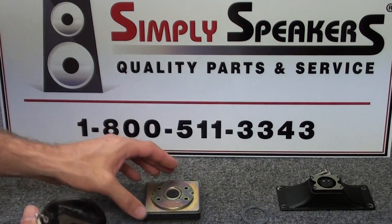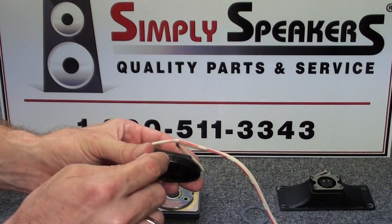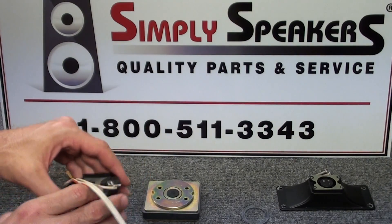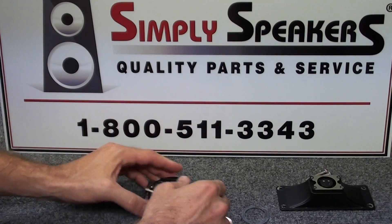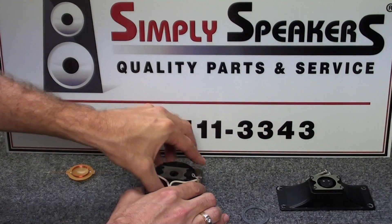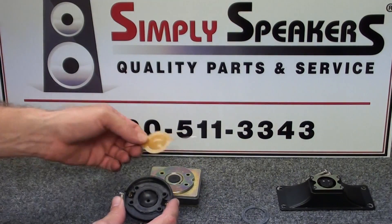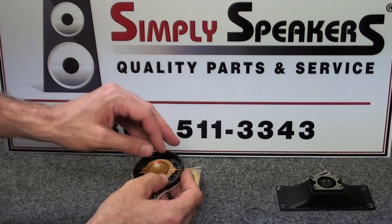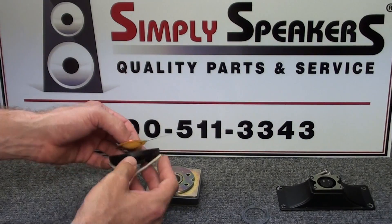Take a quick double-check of our alignment markings that we made before we removed everything. You'll see the black indicator here that matches with the black mark on the magnet assembly we made before taking everything apart - so this sits in here just like that, and that's how it must go back together. We want to pay attention that the diaphragm also goes in correctly with the keyhole marking - we'll have it backwards there, so we'll flip it over just like this.